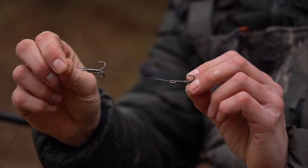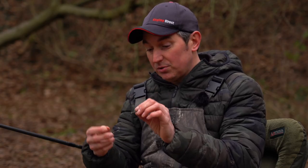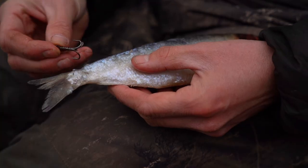The first important thing is to use the right size trebles compared to the bait you're using. I've got quite a big bait to put on here — it's a large herring — so I've got two size four semi-barbed trebles.